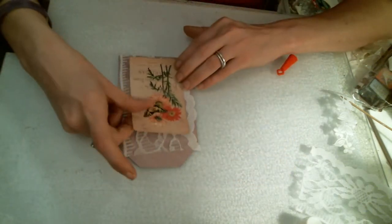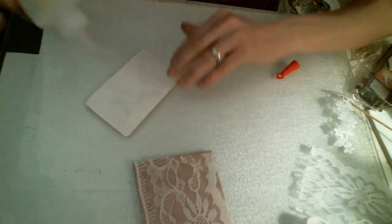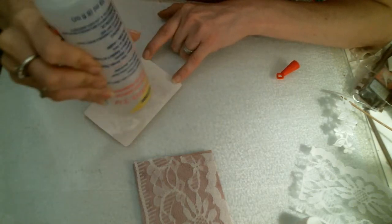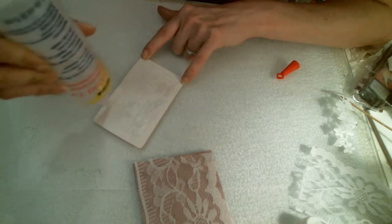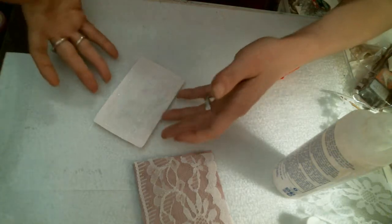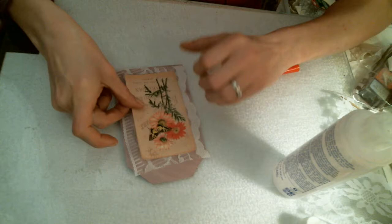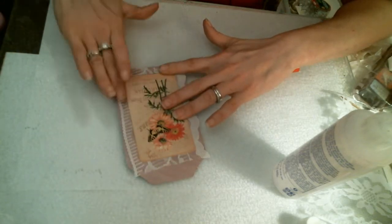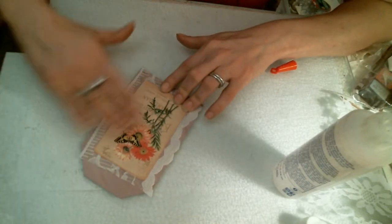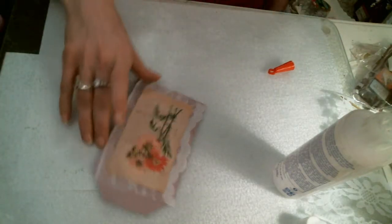We are going to add this cute little focal image that we've picked out. Very easy. And it's just a laser printer, so nothing too fancy-smatchy. And we are going to add this to our page here. Alright, we now have that done.